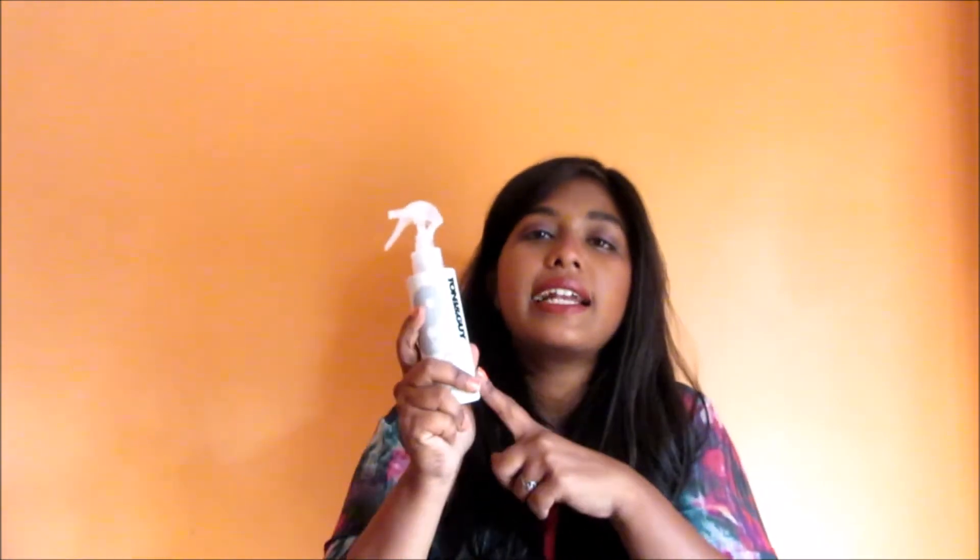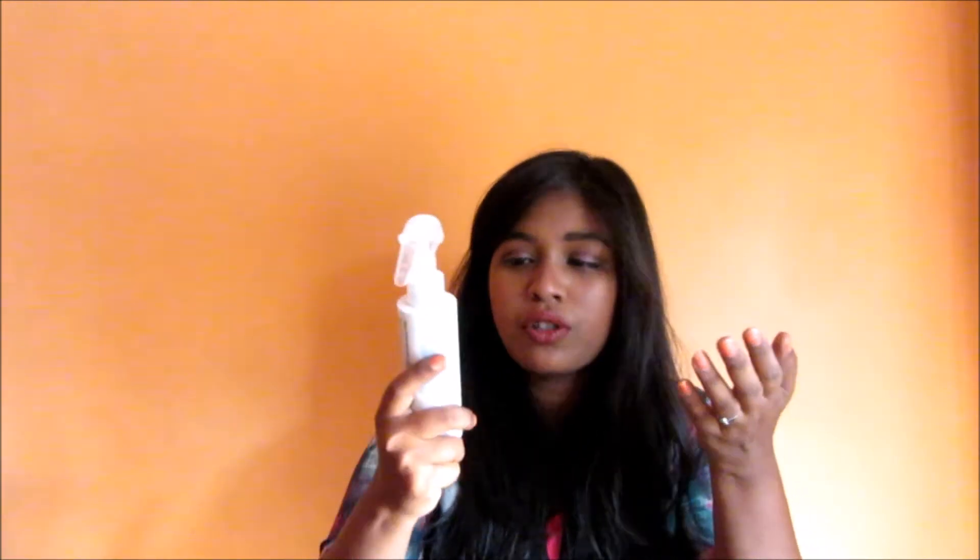Coming to the claims — this claims to protect your hair from 230 degrees of heat. My hair straightener has a setting of 250 degrees, and when I'm in a hurry I tend to use it on 250, which is not good. If I'm using this product, I definitely have to use it on 230 or below so that my hair won't get damaged, which is my main purpose for investing in it.